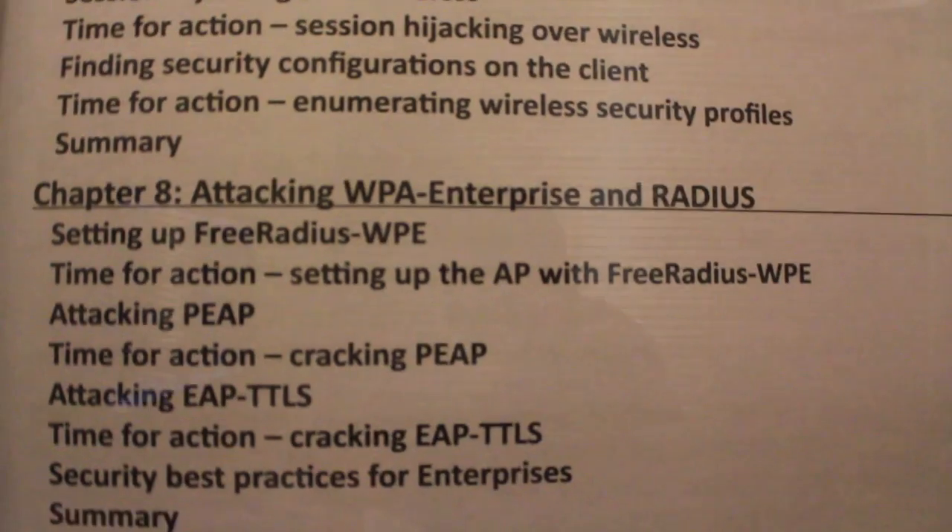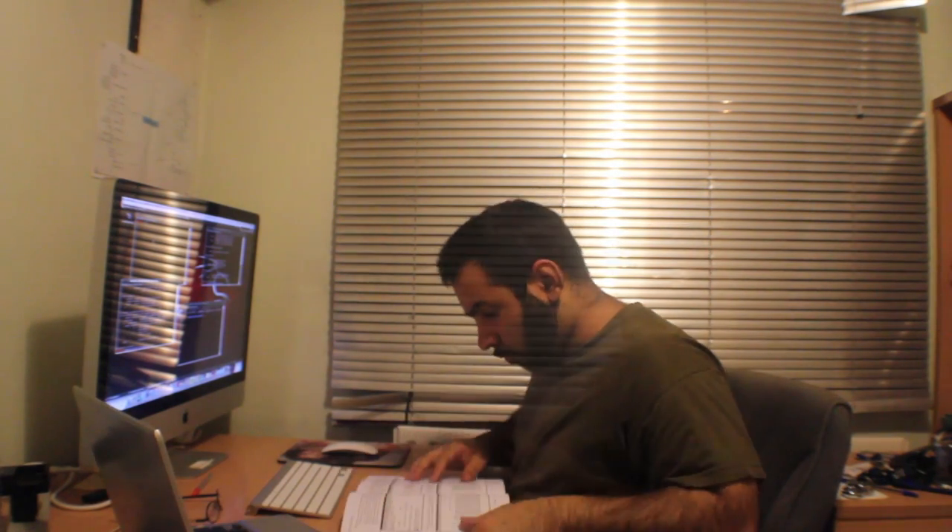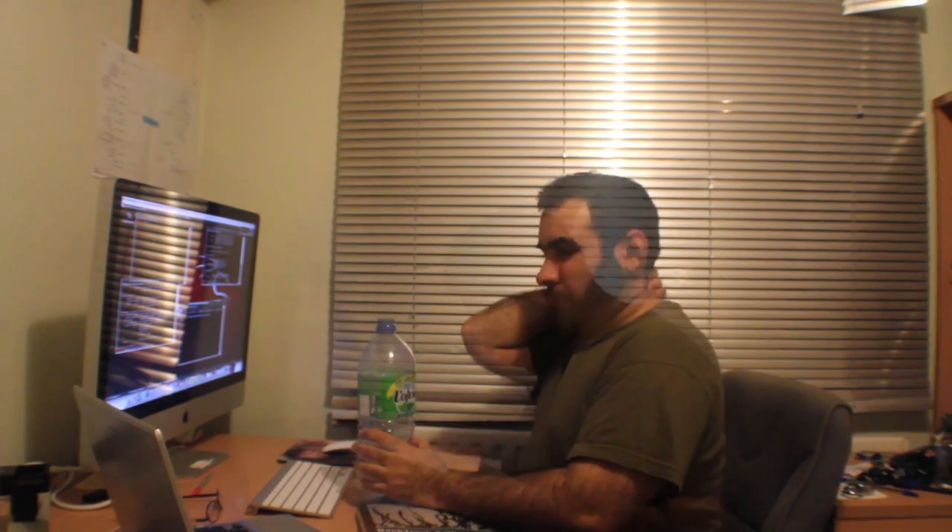I was told about this book — Backtrack 5 Wireless Pen Testing by Vivek Ramachandran. Pretty soon, I had my own wireless lab setup, learning about SSIDs, hidden SSIDs, how to bypass authentication, map filters, encryption tools. I took them through in step-by-step detail — how to understand the theory and then execute the attacks.